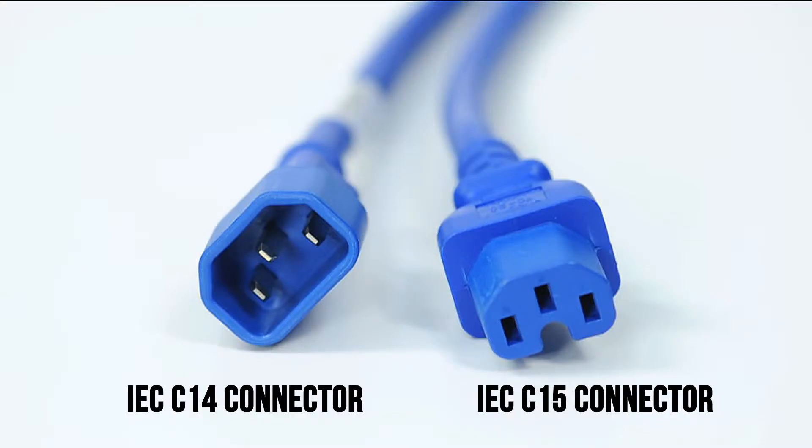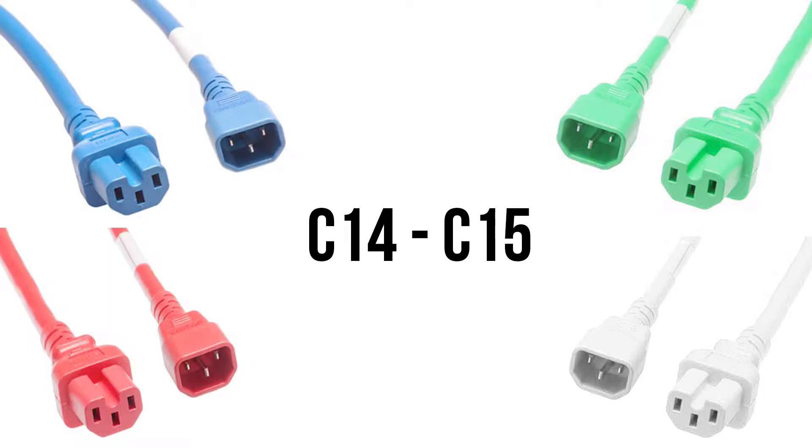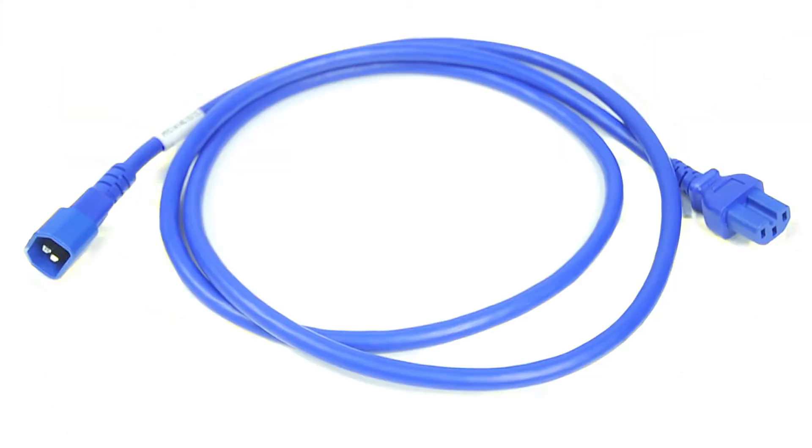This is a C14 to C15 colored power cord. It features an IEC C15 connector on one end and an IEC C14 connector on the other. It is available in blue, green, red, or white, and is a high temperature version of the standard C13 to C14 cable.